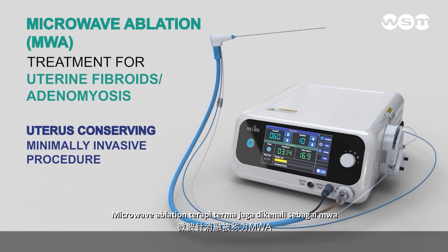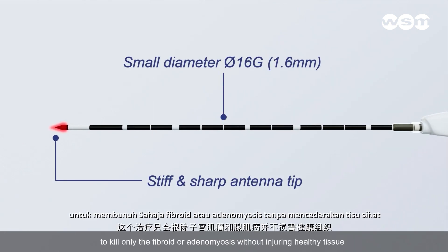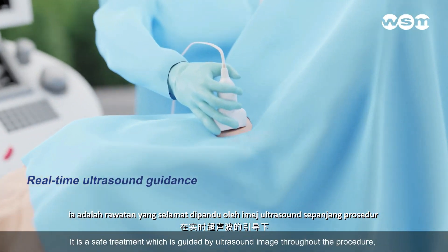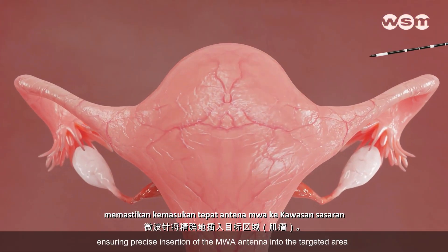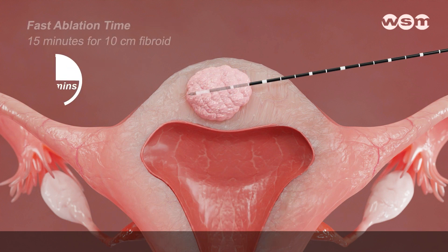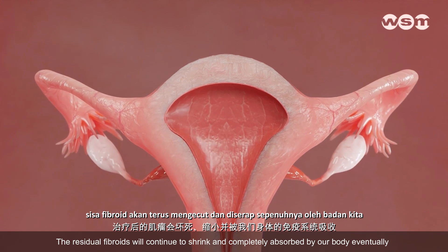Microwave Ablation Thermal Therapy — also known as MWA — is a uterus-conserving technique. With a tiny microwave ablation antenna, it kills only the fibroid or adenomyosis without injuring healthy tissue. MWA for fibroids or adenomyosis can be performed by abdominal approach. It is a safe treatment guided by ultrasound imaging throughout the procedure, ensuring precise insertion of the MWA antenna into the targeted area. MWA uses heat to kill and necrotize the fibroid tissue and shrink the fibroid without cutting or removing the uterus. It is a very fast procedure which can be completed in about 15 minutes. The residual fibroids will continue to shrink and be completely absorbed by the body eventually.